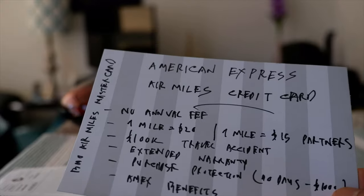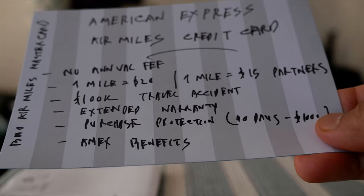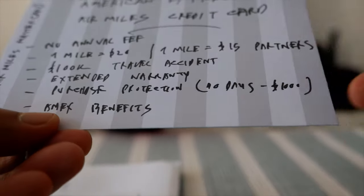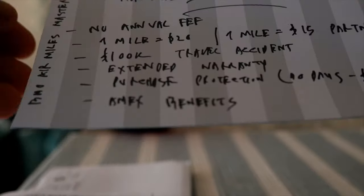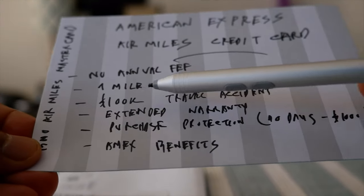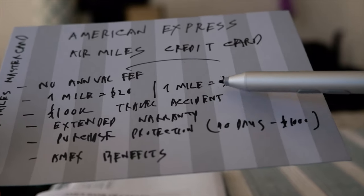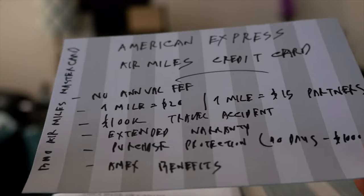So the question you might ask is whether there is any other free American Express credit card that is better than this card. If you look at the BMO AirMiles MasterCard, it offers very similar features but the earn rate is higher. The BMO AirMiles MasterCard gives you one mile per $20, but when you shop at AirMiles partners, instead of one mile per $15, you earn one mile per $10.